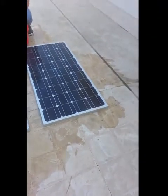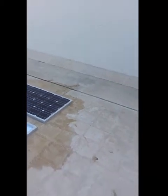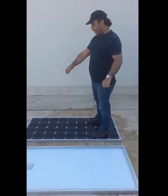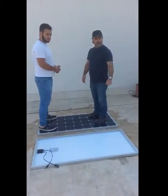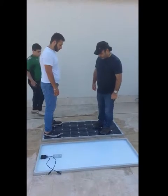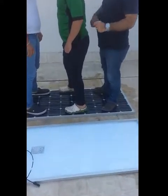Our boss is going to apply all of his weight on it to show you how many kilograms it can take. As you can see, it could bear them all together standing on the same panel.